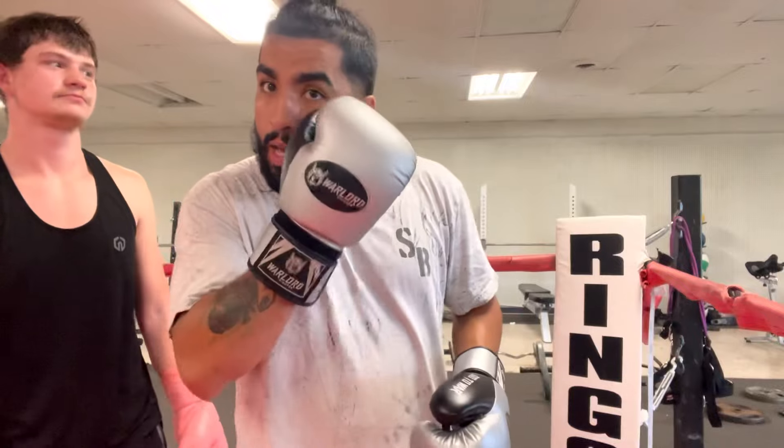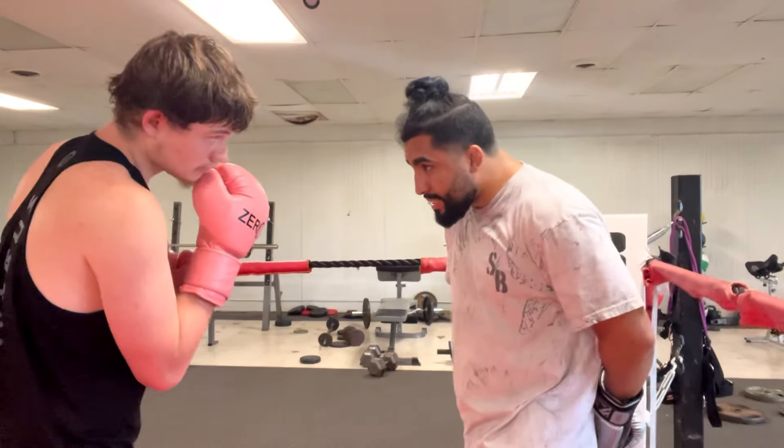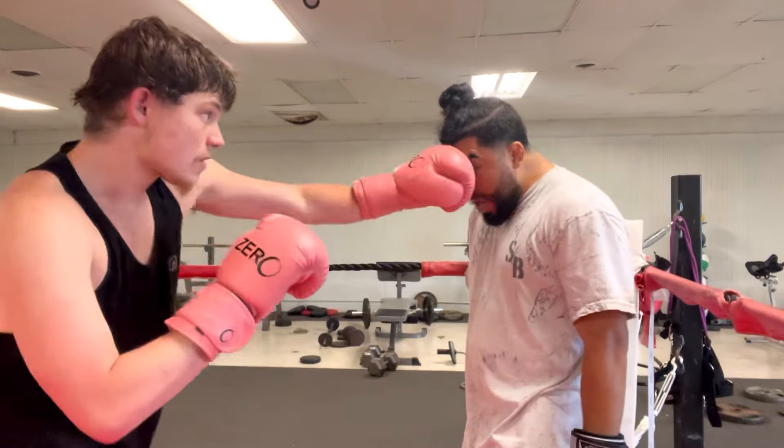Make sure you guys are keeping your hands up and keeping your eyes open. I know this drill might look goofy, but this is a drill that really helped me get comfortable. When we actually get into sparring, it's going to be a little bit tougher, because when we're doing this drill and he's just tapping my forehead, I know what's coming — it's a controlled environment.